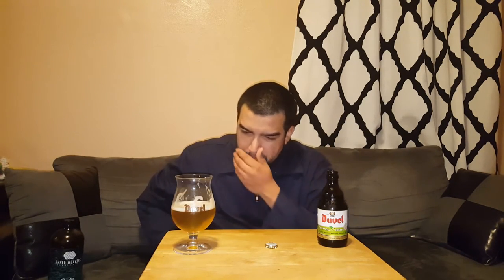Good carbonation, nice bubbly mouthfeel on it. Easy drinking — which, when you have a high alcohol beer and it's easy drinking, that's both good and bad. It's good cause you don't taste all the booze, and it's bad because it's gonna sneak up on you. Trust me, it sneaks up on you — it gets you.